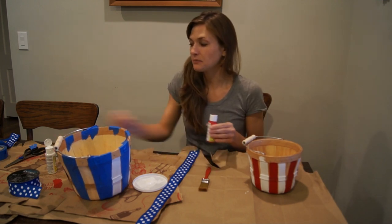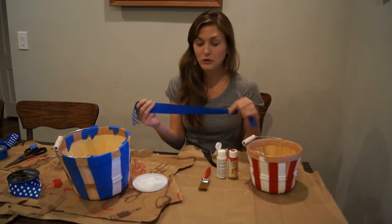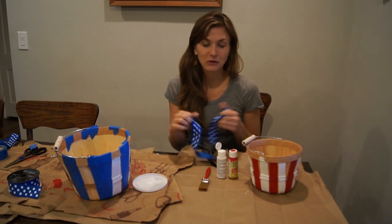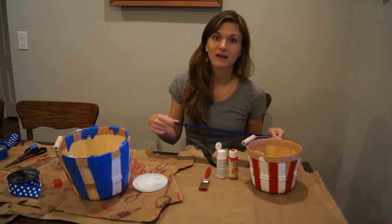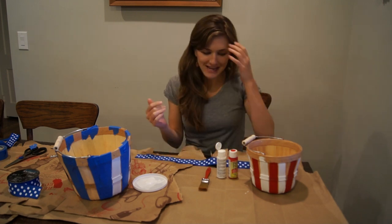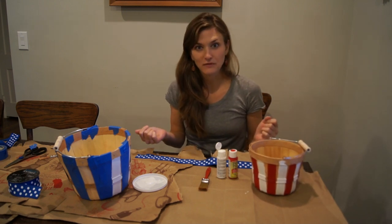You'll need some red and white paint, and then find a kind of cool ribbon. You could just go with a blue ribbon, or you could go with a blue print. You want to keep with those classic red, white, and blue colors when you're making your basket. You could do this for any holiday, really — I just had the idea for the 4th of July.